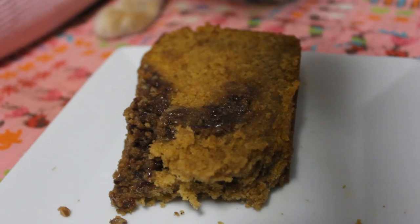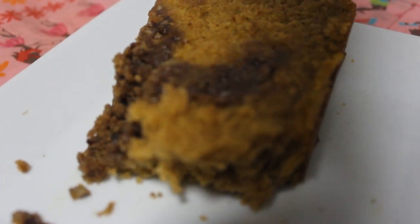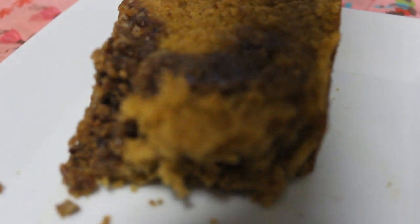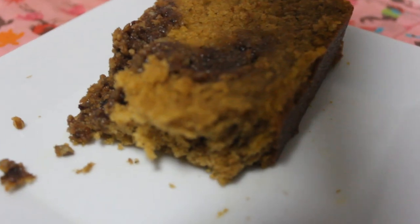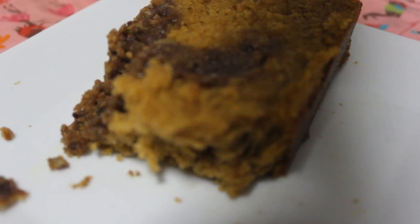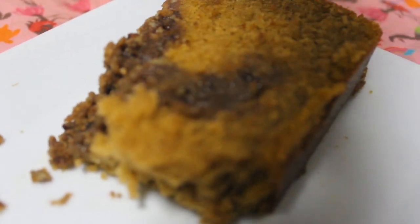This is absolutely delicious — even my kitty thinks so, he's sniffing it. The streusel did sink in a bit; I probably had about a half to one tablespoon too much butter in the streusel. Anyway, it is delicious. Mom said she wished there was more streusel, but she had the end piece where there probably wasn't as much.